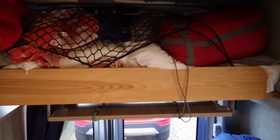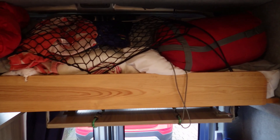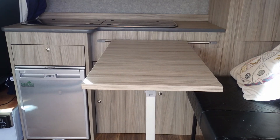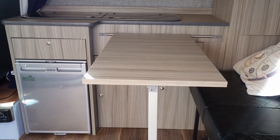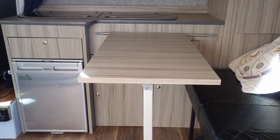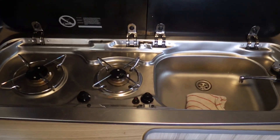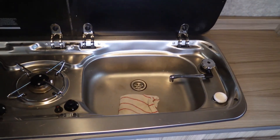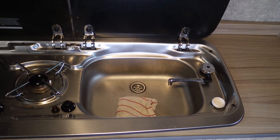Above the rock and roll seat I've built a shelf and all the bedding lives up there — it just gets it all out of the way. I've also got a rack for the table, and this is with the table in place. You can slide it backwards and forwards to give you more room.